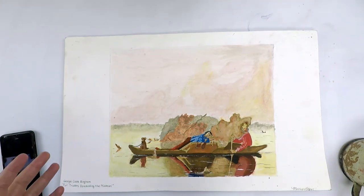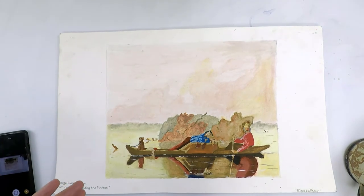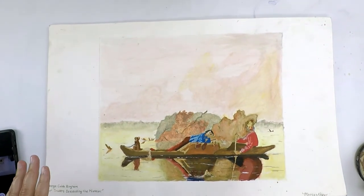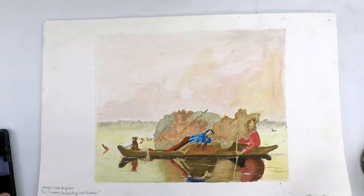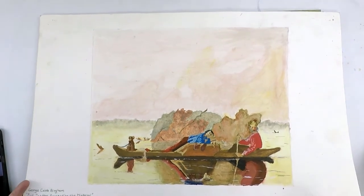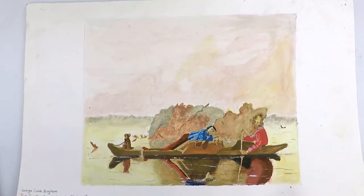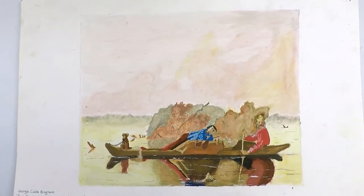I try to live the expectations that I put on my students. So when I ask them not to throw out their artwork, it's because I haven't thrown my artwork out either. And today here's an example of a piece of artwork that I found from back in my days in high school.